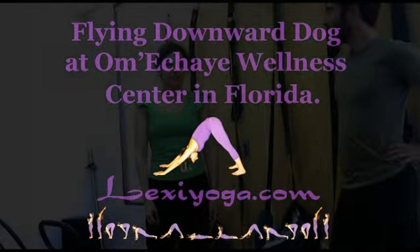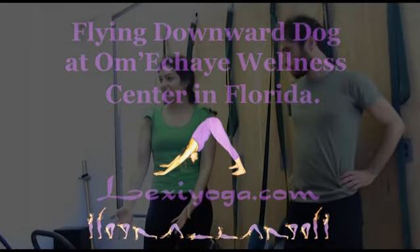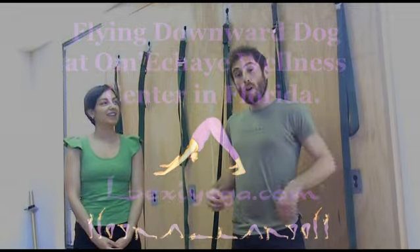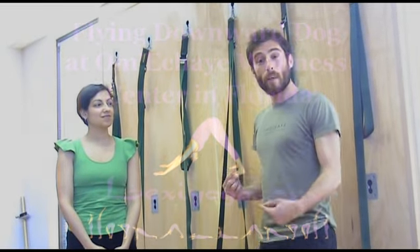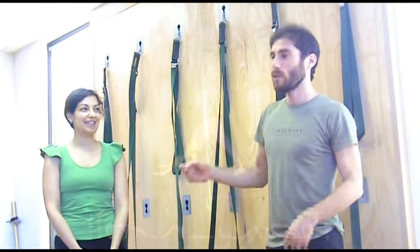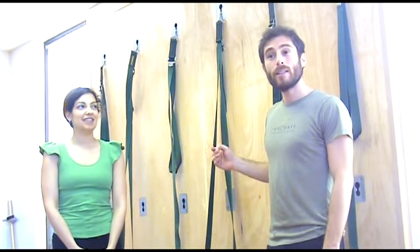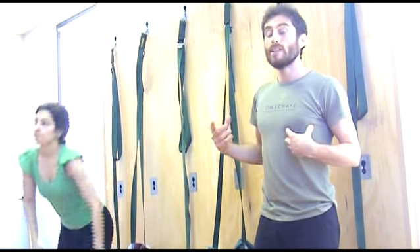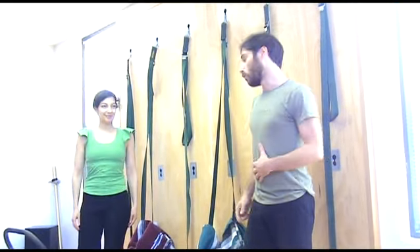Now we're going to do the flying downward dog and we're going to use the chair. This pose is really good — it's also the same as before but this time we are going to be flying. We're going to use the chair and the rope, and this is going to release the stress, release the stiffness in the neck and shoulders, and it's going to strengthen the back of the leg.